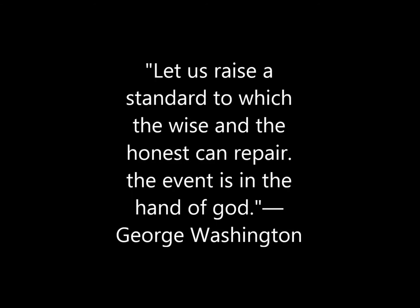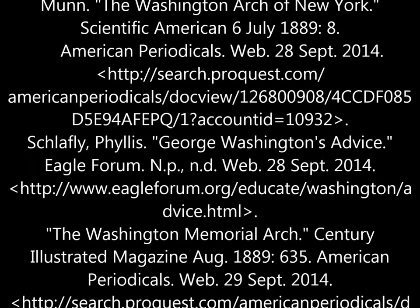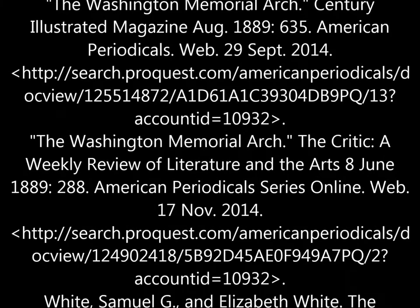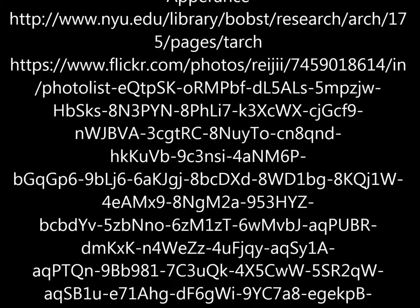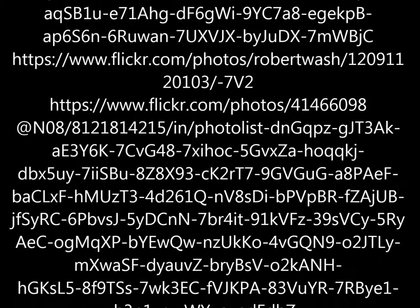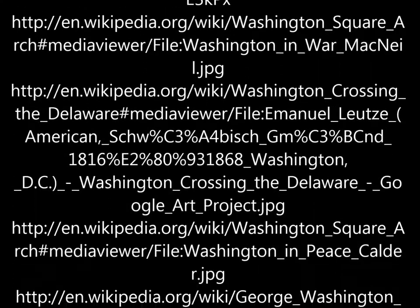Washington is commenting on how God set the future and all he can do is keep himself and the government to a high standard as the first president. All these features help give off a patriotic and nationalistic feel similar to the Arc de Triomphe in France. The arch is important because it brings people together under a known figure — Washington — creating a nationalistic and patriotic feeling. The arch is another tool used to immortalize Washington, and its form has lasted from Roman times, making it a seemingly permanent structure.